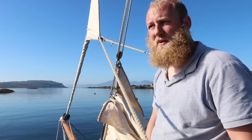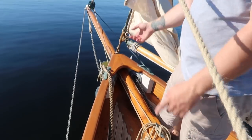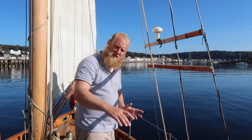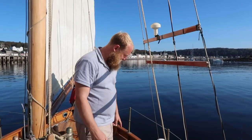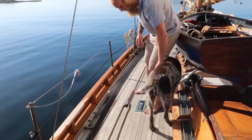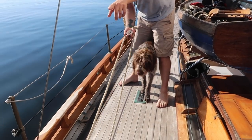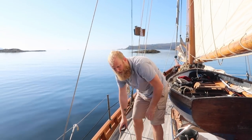Now the foresail — anyone who's sailed before will recognize it; it's quite simple and just has a brass furler on it. It works very much like a modern foresail with a furling line going back to the cockpit and two sheets. Take that off, pull it out, and furl it away as you would a modern one. The main difference from a modern Bermudan rig is we don't have winches, only cleats here, so to get extra strength we have a block set up on the sheet.